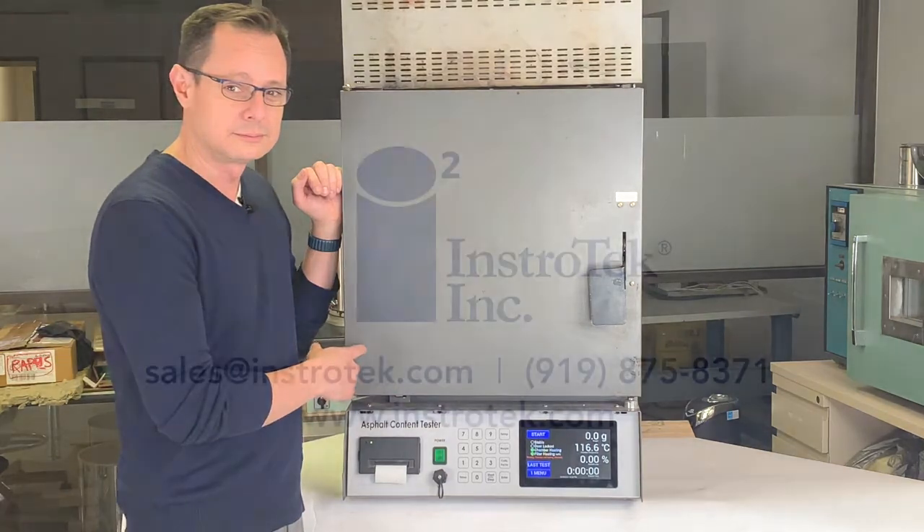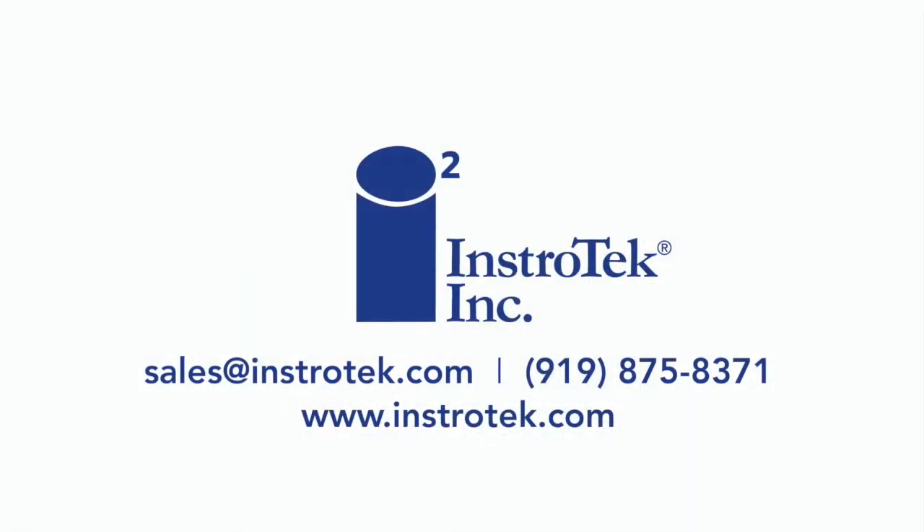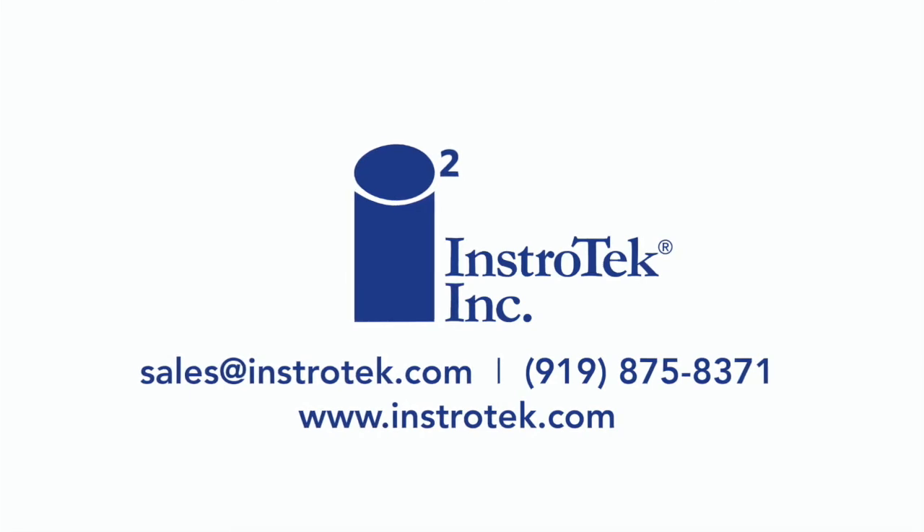Thank you and thanks for watching. If you have any questions, please feel free to call us or email us at sales@instratec.com. Thank you.